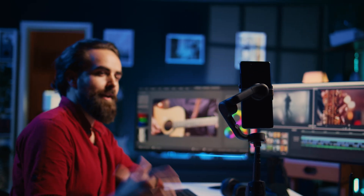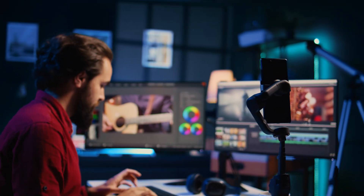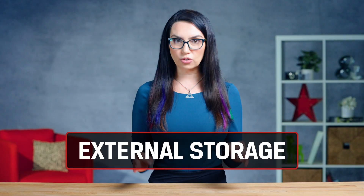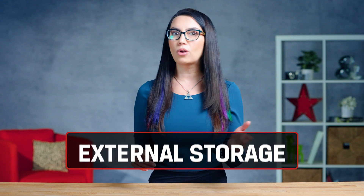And most importantly, for the smartphone video content creators of the world, if you have the Pro version of the smartphone, connecting the right external storage device will allow you to record high-res video directly to the drive and skip the internal storage of the iPhone 15 altogether. External storage for your phone is great on its own — offloading photos, videos, documents, and more can free up precious storage on your phone, saving you money on cloud services.